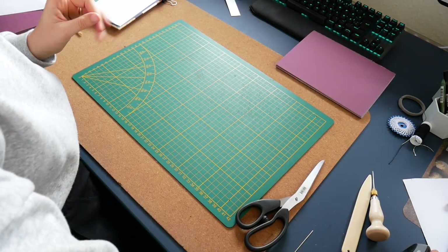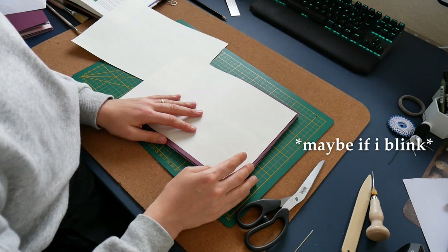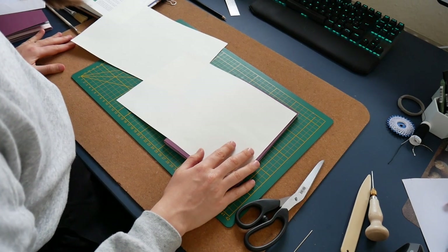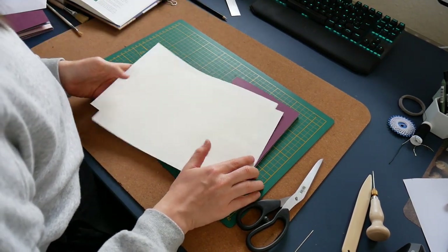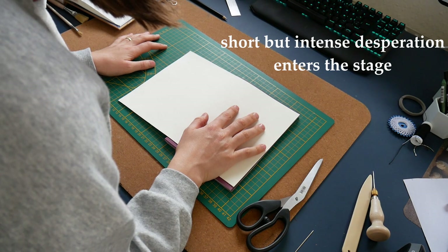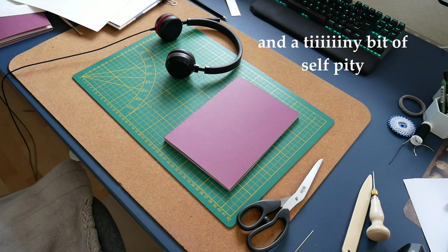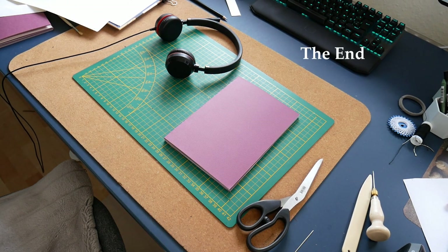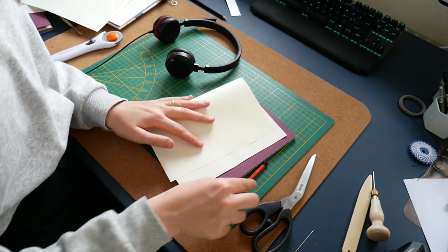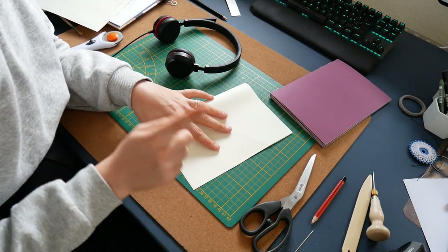The endpapers do not fit. I messed it up. We'll have to do it again. This is so embarrassing — I had 50 x 70 cm of endpaper and I ruined it all for one sheet.